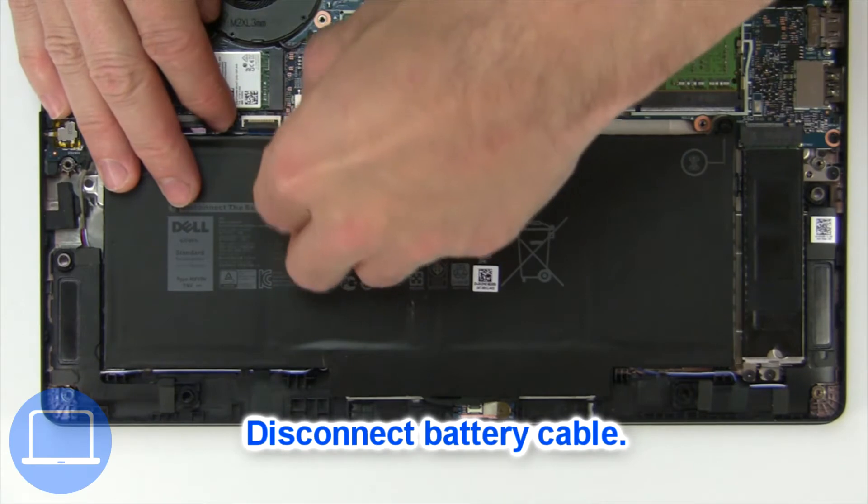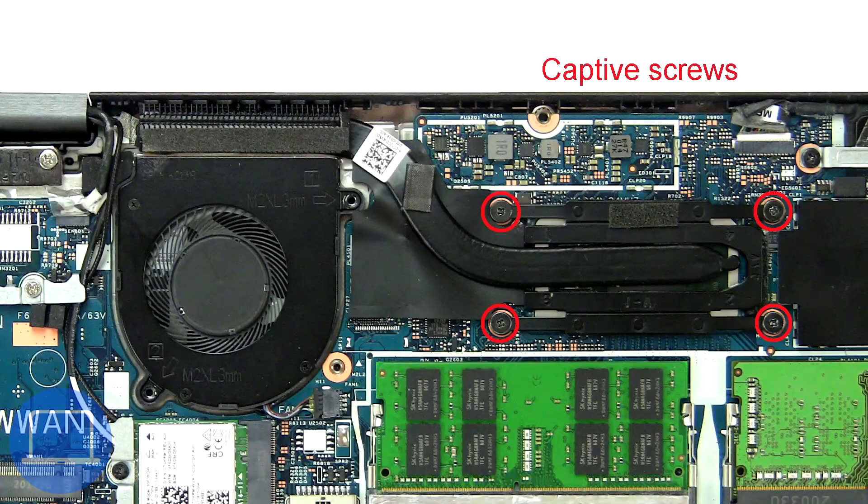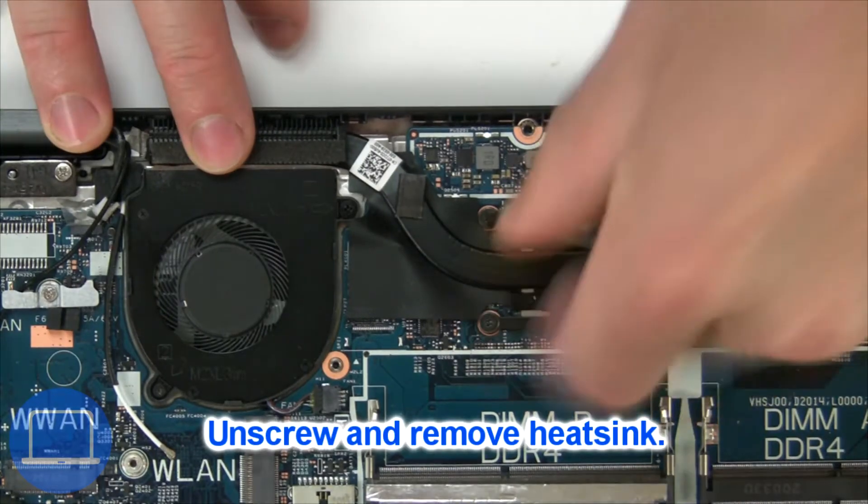Then disconnect the battery cable. Now unscrew and remove the heat sink.